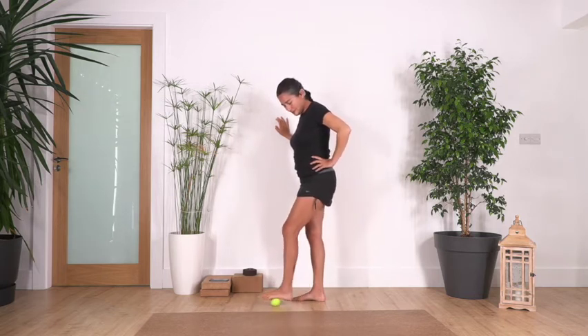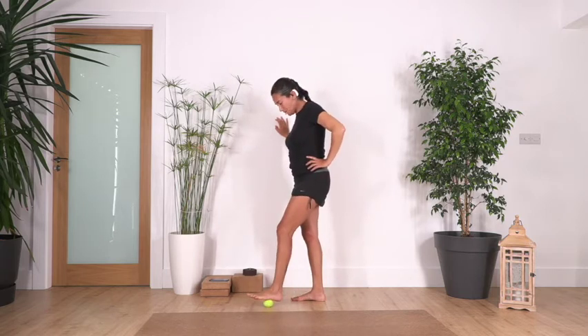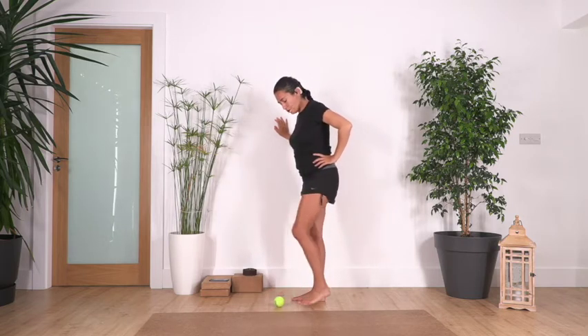Start to feel a really nice sensation and feel the resting of your feet. Just hold here for 10 seconds more. Of course, if you want to go for two or three more minutes, go as much as you feel. Now we change.